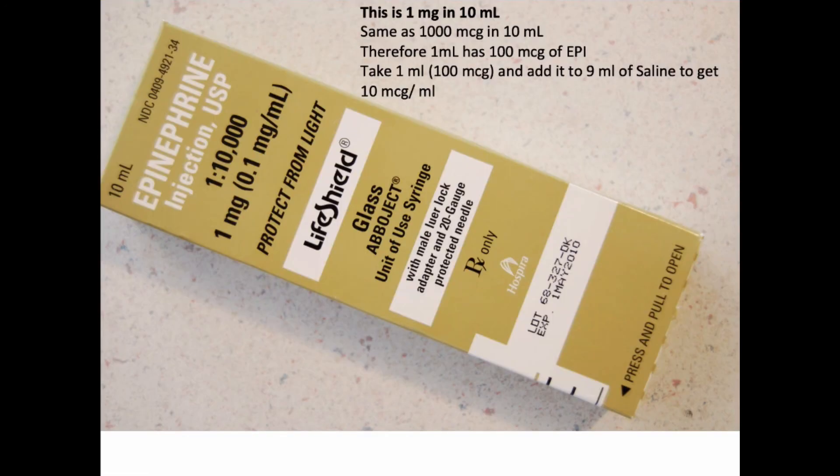Finally, epinephrine comes in another flavor — a code-dose formulation where instead of 1 mg in the small bullet vial, you have 1 mg in 10 mLs of solution. If this is all you've got, sometimes you pull 1 mL — not 0.1, but 1 mL — from this formulation; that's going to be 100 mcg. Add that to 9 mLs of saline to get the same working concentration you're after.